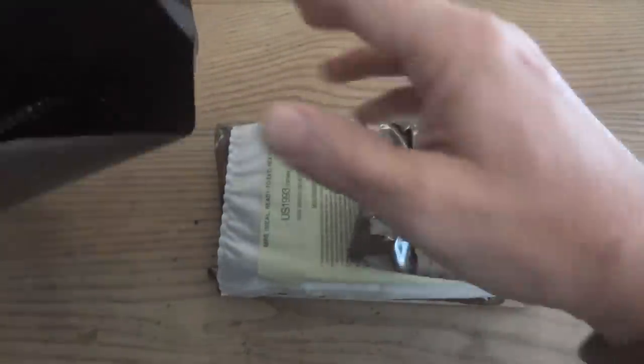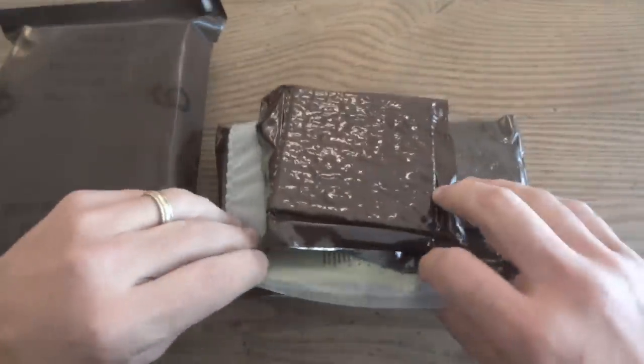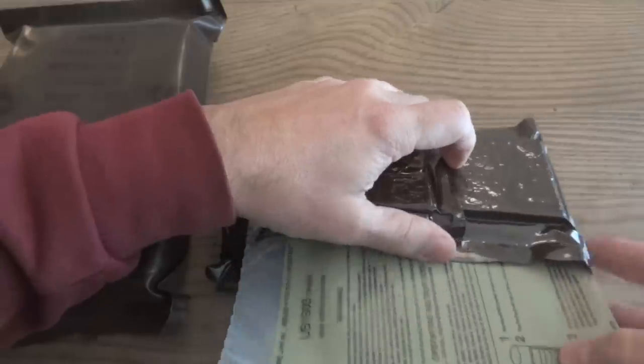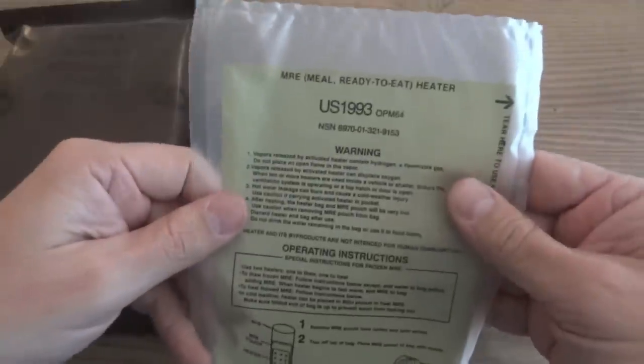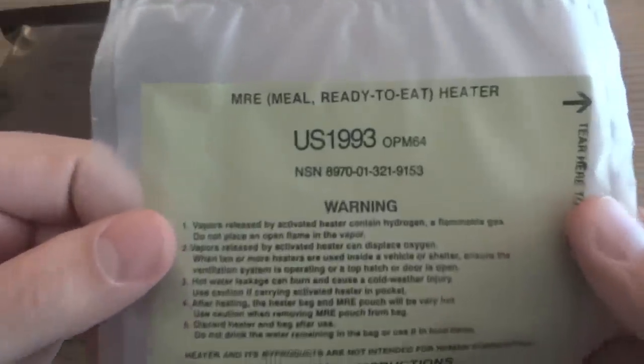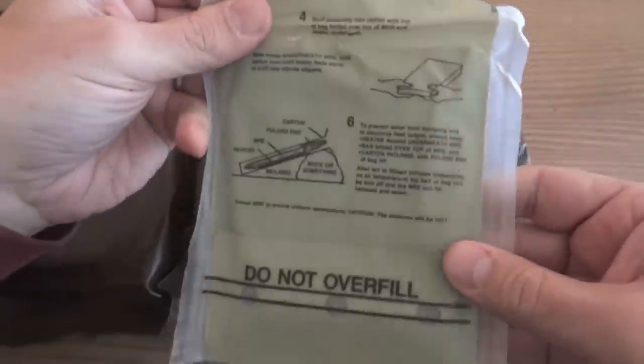I see something right off the bat that can give us an idea of how old it is, and also something that's pretty cool. This one has the first generation of Flameless ration heater. They were introduced in 1993, and as you can see, this one is from 1993. So it's going to be incredibly interesting to see if this works or not.